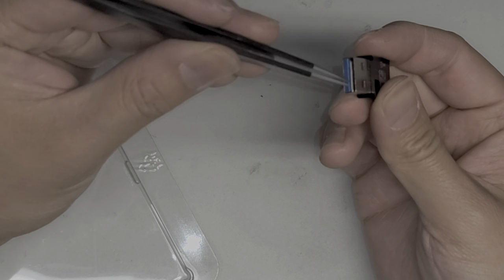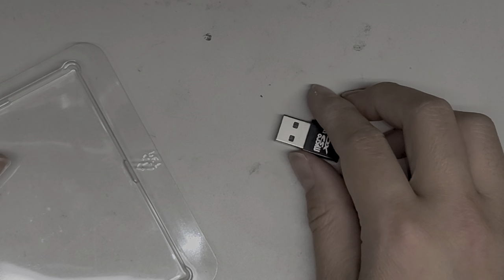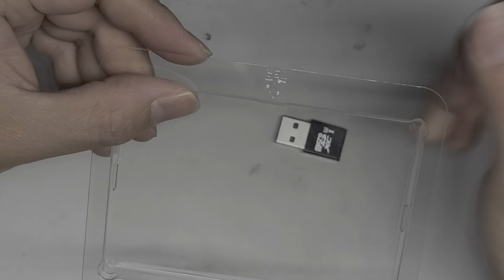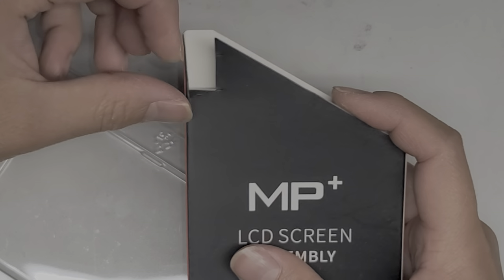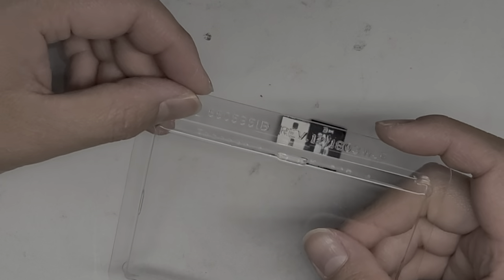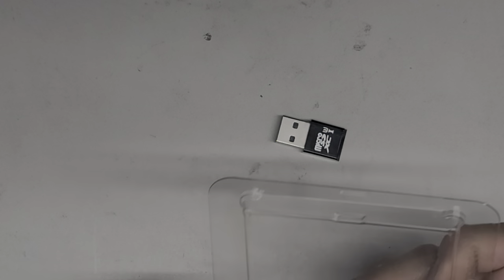If you try to use tweezers, you can maybe get it out, but it's going to be a lot more difficult. So what you're going to want to do: you'll need some double-stick tape, and you'll also need something that's thin but also rigid. I have this plastic packaging material from an SSD. You can also use something like a cereal box, but I'd recommend plastic because it holds together better and won't get crunched up if you can't slide it through properly.